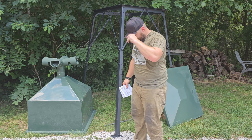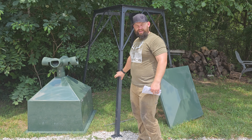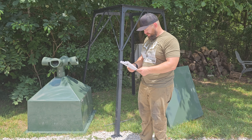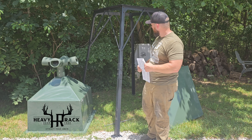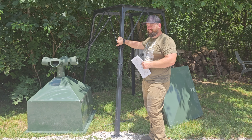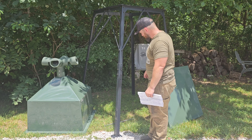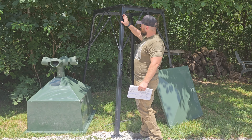Hey guys, we're sitting out here — I just got the feeder from Redneck completed. I'll show you the process here in just a few minutes, but I want to do a quick introduction. This is the 750-pound feeder from Redneck. We're running our heavy rack deer feed in there, and the assembly time was probably around 45 minutes. I had a couple of hang-ups that I included in the video so you guys don't follow suit.